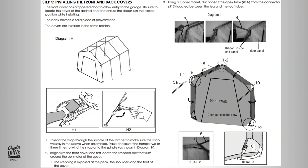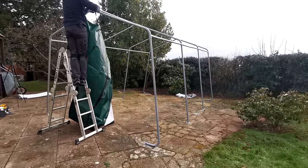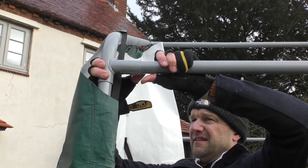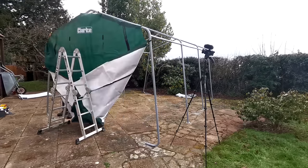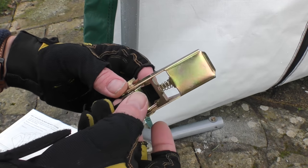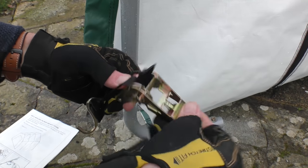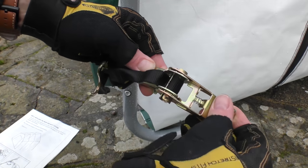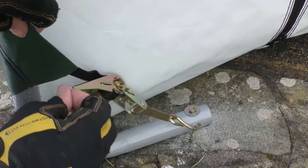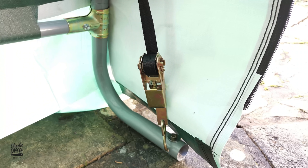With most of the hard work done it was time to move on to installing the front and back covers, and what I was particularly impressed with was the combination of strong webbing and ratchet straps to securely fasten these front and back covers in place. I was careful to check that the hooks of the ratchet straps were only designed to fasten to the side holes on the corner bent legs rather than through the top where the screw went, so the design wasn't in any way compromised.